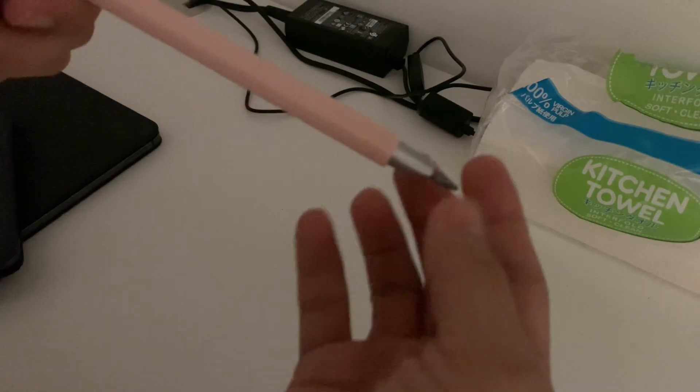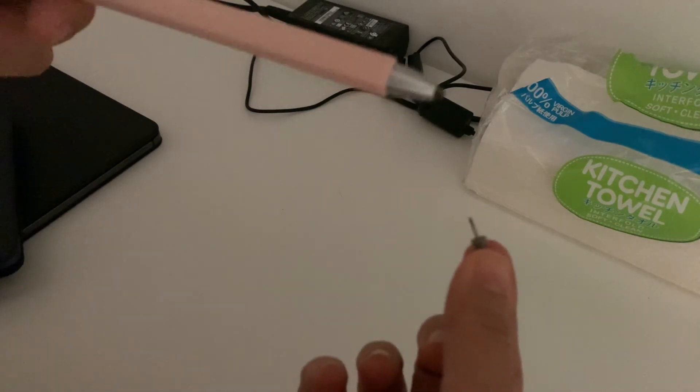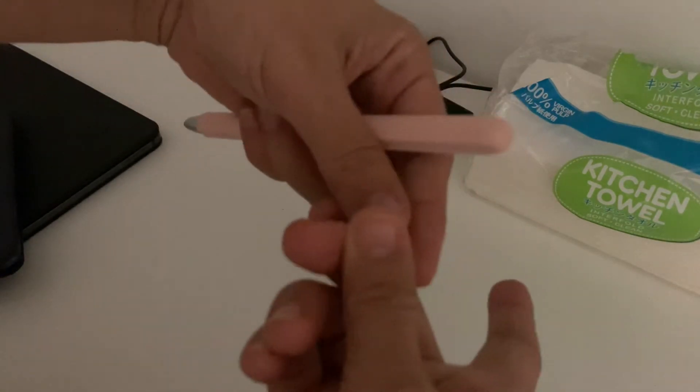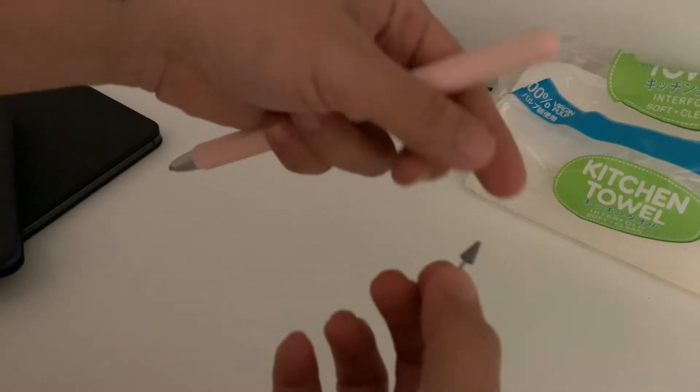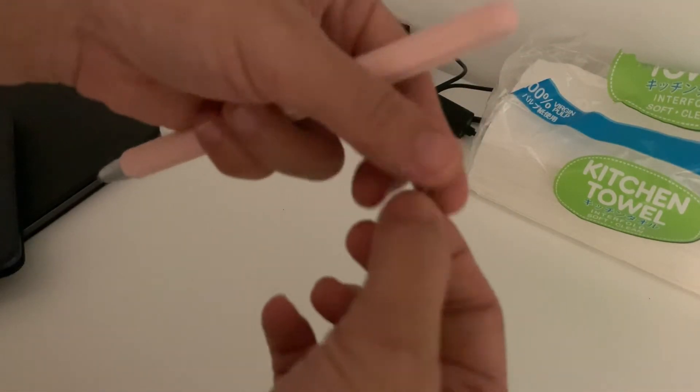So that's how you can remove it — all you need to do is twist it, like what I just did. That's the tip when it's removed; it has a pin.